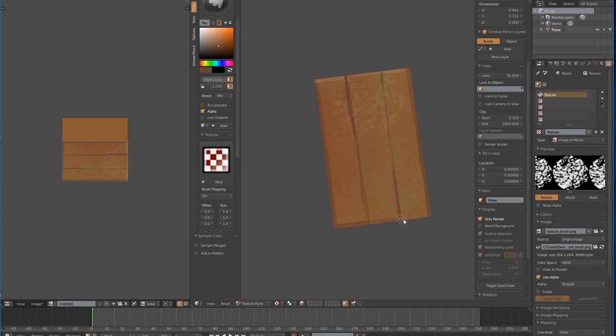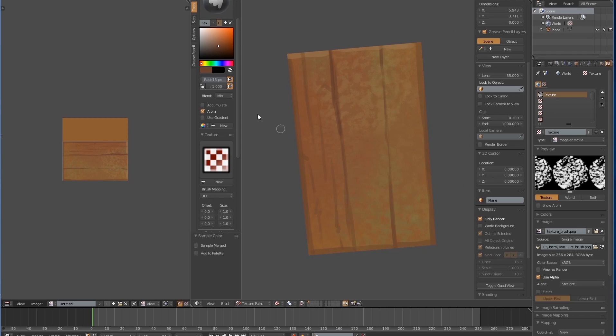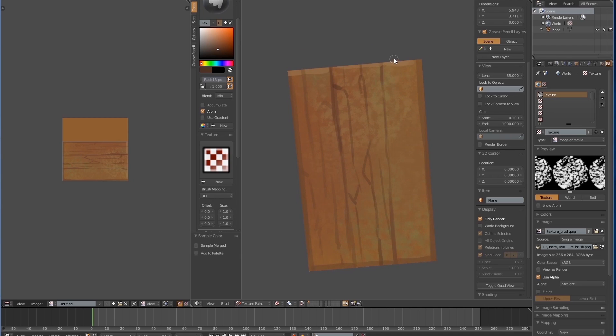I have a suggestion here: when you're doing the texturing, it's always nice to have a light source in your mind. It doesn't matter if the light is coming from left to right or from back to forward — it's always helpful to have a light source in mind. It helps you understand where you should draw bright lights and highlights, and where you should draw shadow.